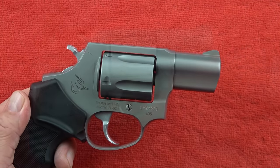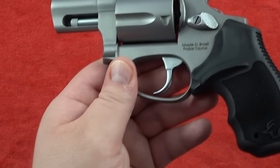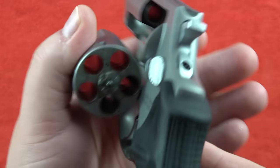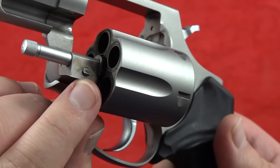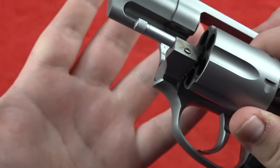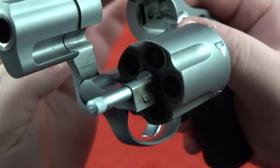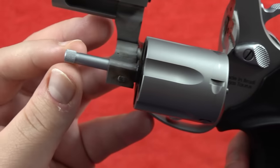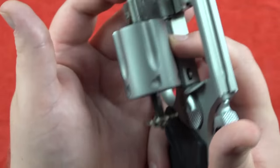The Taurus 605 is chambered in .357 Magnum, meaning you can also shoot .38 Special or .38 Special +P. It's a five-shot revolver with two locking points — a detent on the crane that locks into the frame, and a traditional ball detent that locks into the thumb piece on the back plate. It's a fairly strong design. It also has a slightly longer ejector rod compared to a standard Smith & Wesson J-frame, making it easier to eject spent shell casings.